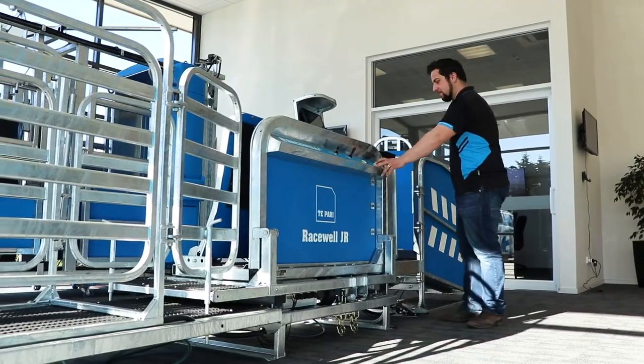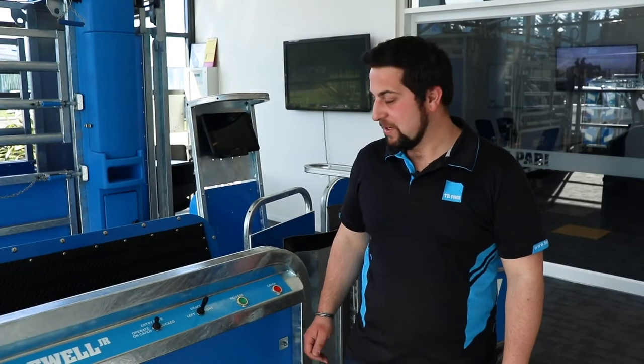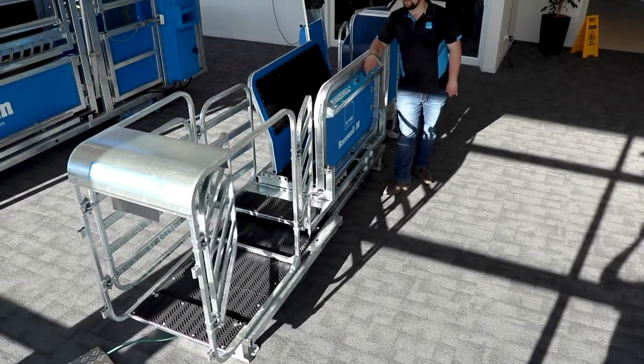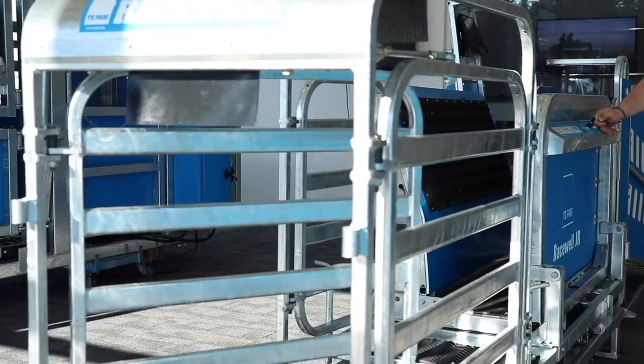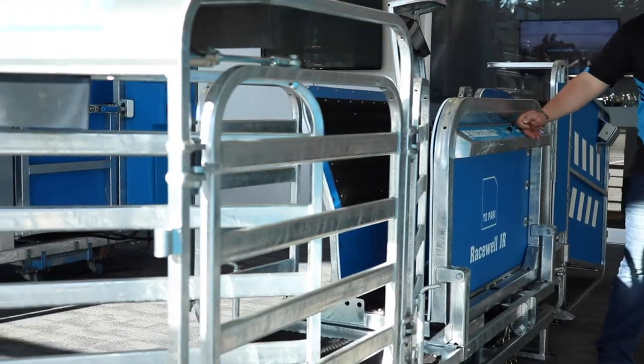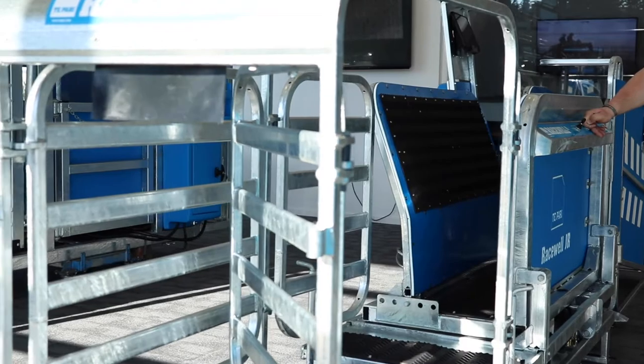The three-way drafter on this machine can be controlled by this lever — left, centre, and right. Really simple manually controlled three-way drafter. As I say, this is an optional feature you don't have to have, but it could be useful if you install scales in this machine and use it for weighing or dagging if you're working by yourself. However, it cannot be set to auto-draft.